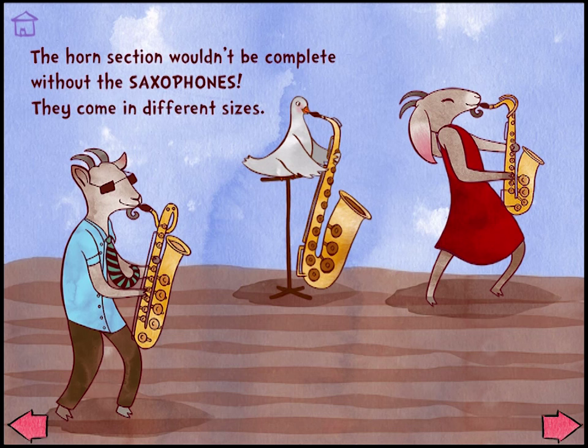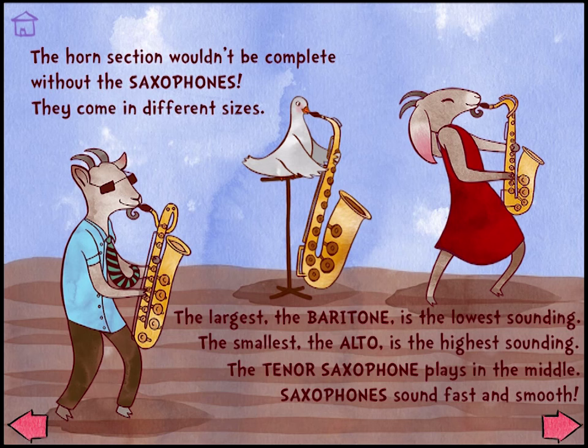The horn section wouldn't be complete without the saxophones. They come in different sizes. The largest, the baritone, is the lowest sounding.